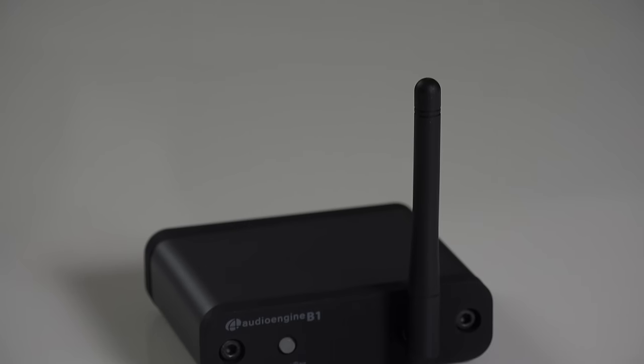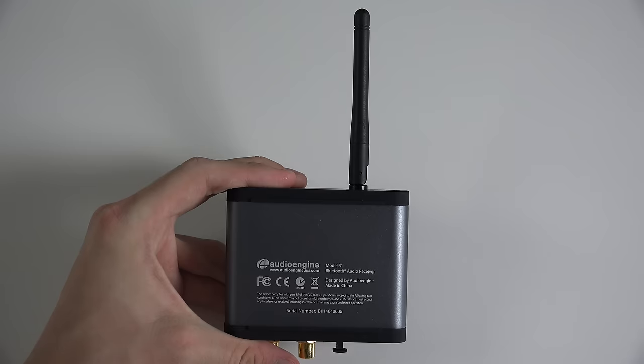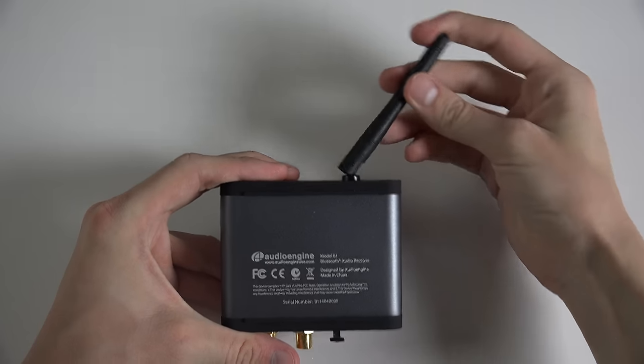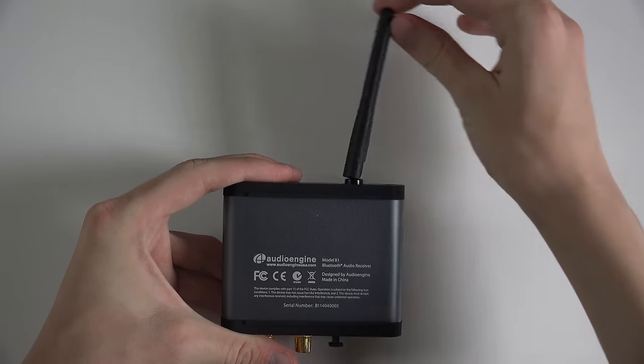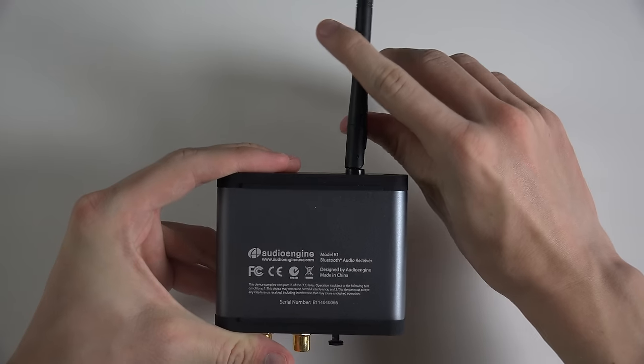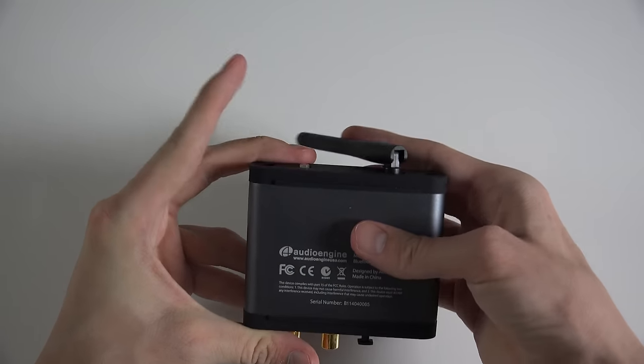It streams high-quality audio from any Bluetooth-enabled device to your existing music system. You can see here it also comes with the antenna, so pretty good range on this device. I tried it out with both my iPhone 5S and my Galaxy Note 3 with no problems with sound or anything.